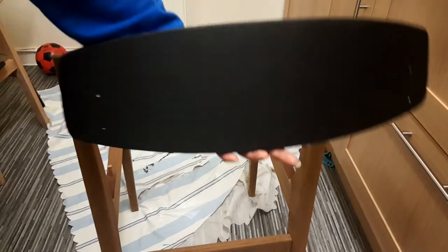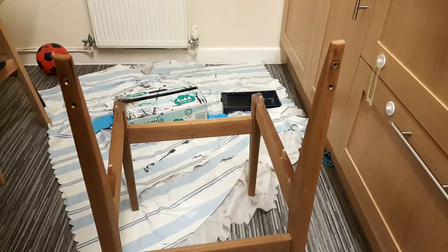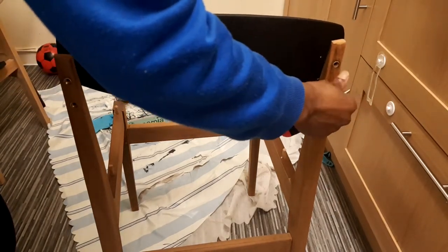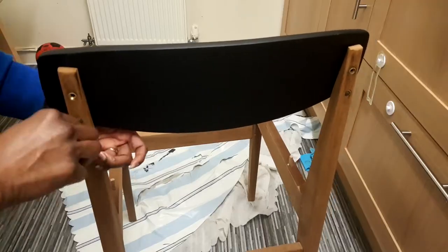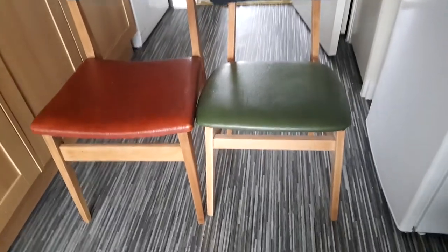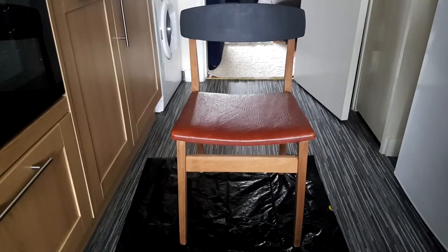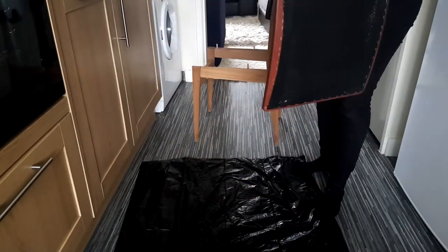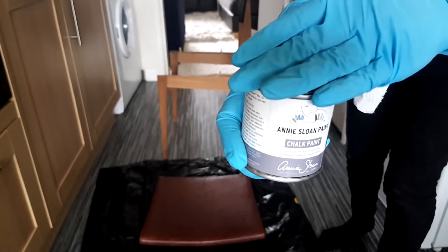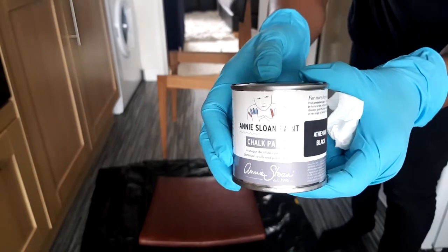Once the backrest was dry I went ahead and put it back into the chair frame. This is how the chairs looked like with the backrest in place. Then I went ahead and painted the red chair seat using the Annie Sloan Athenian black chalk paint.